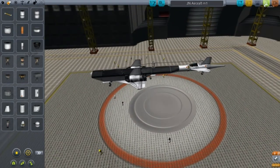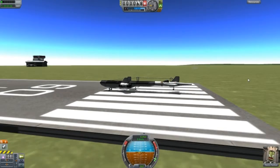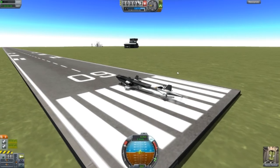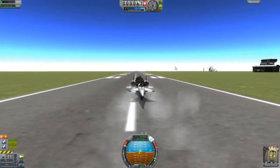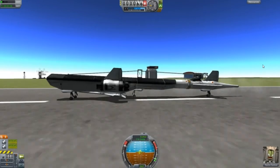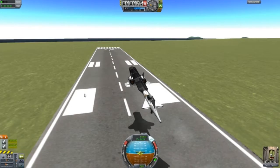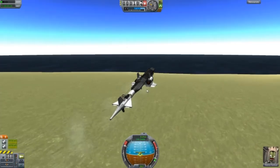Let's try it out. Let's put SAS on and throttle up. We're going to hold down S and see if this thing can lift off. Here it is, starting lift-off. There we go. It's got a quick lift rating. It's fairly stable actually. And it looks awesome.